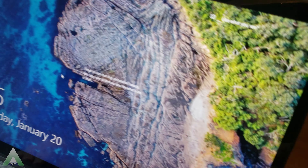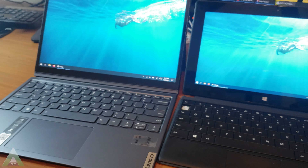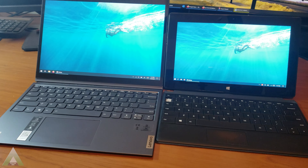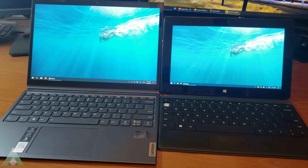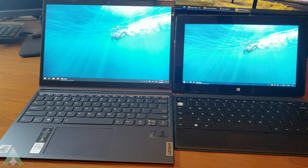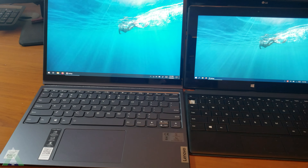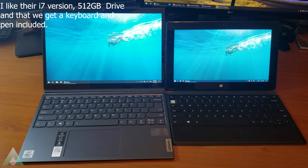This is not a sponsored video and I purchased this unit on my own. In my case, I am actually upgrading from the Surface Pro — the original model. It was working great for all these years, but as I was looking at upgrading, I started looking at the Surface Pro 7. But the value difference between Lenovo and what the Surface 7 doesn't include — like the keyboard and pen — made me want to give this Lenovo a try. This is my first Lenovo product.